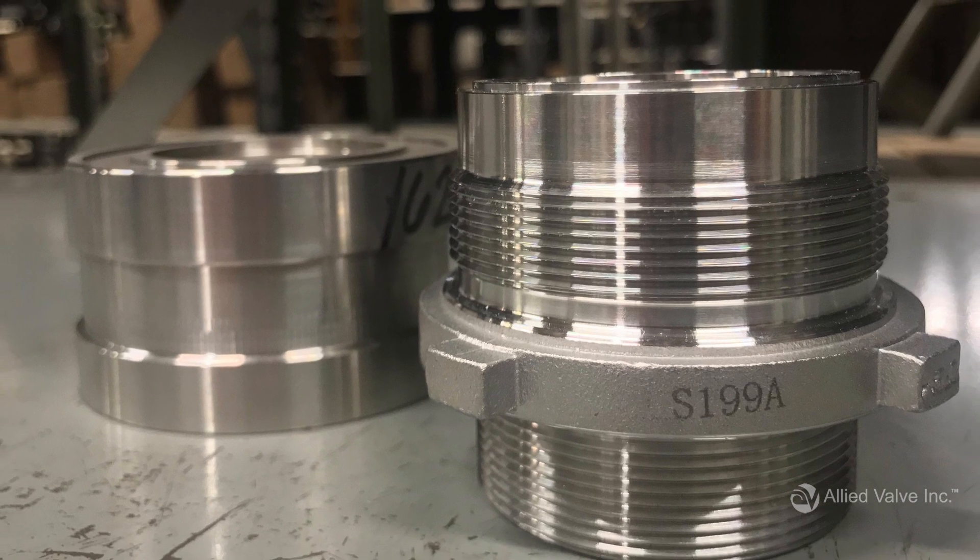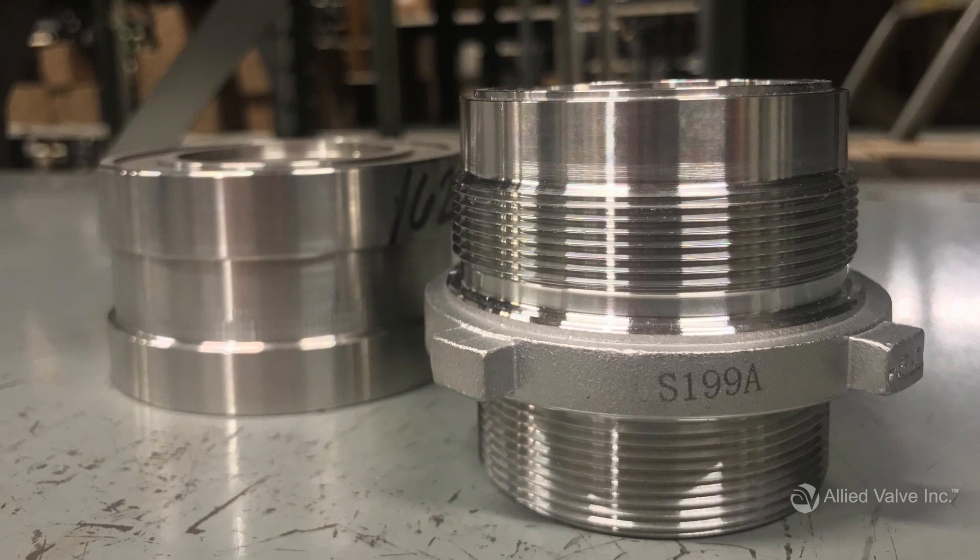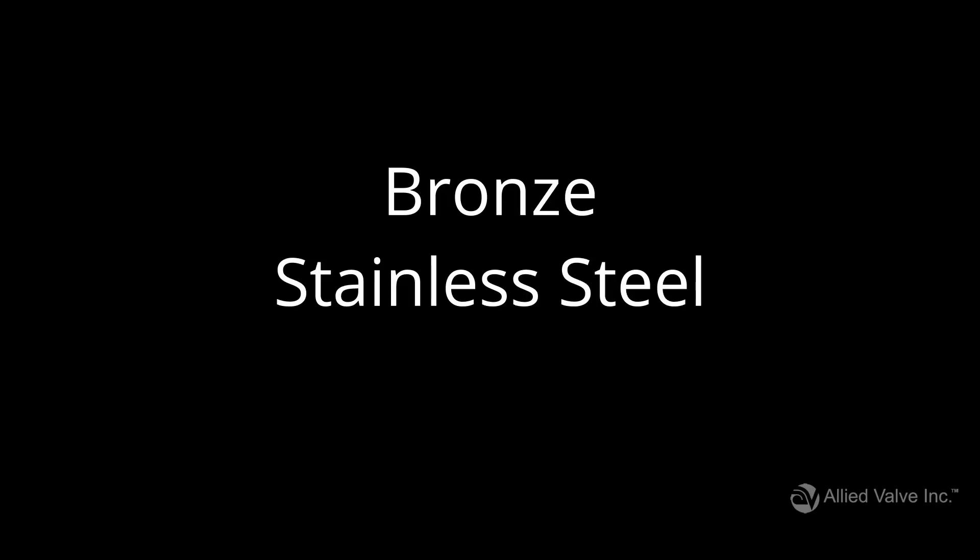Let's start with trim, which is the material the seating surface is made of. Bronze and stainless steel are some of the most common choices for trim material, but some industrial processes require different types of alloys.